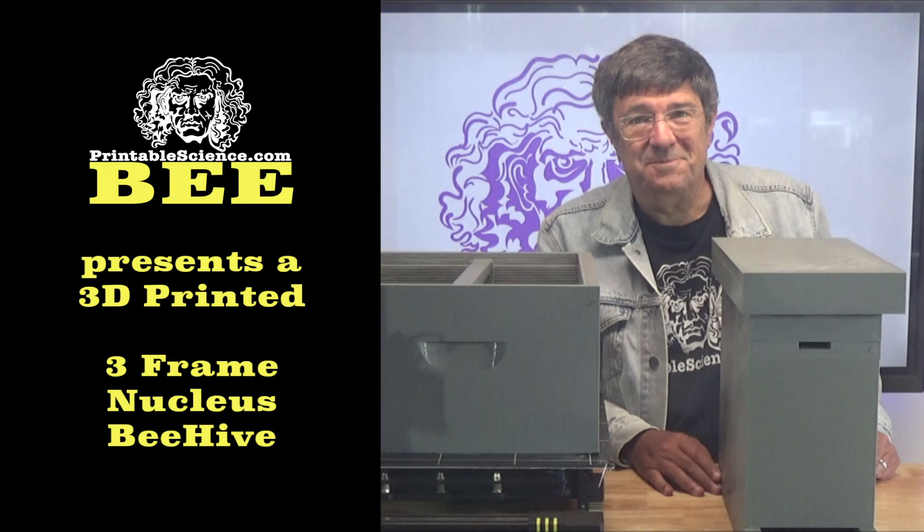Hi, this is the first of what hopefully will be a number of different videos on 3D printing and beekeeping. In this first video, I'm going to be showing you the 3D printed nucleus colony hive that I've printed. Tomorrow or the day after at the latest, I'll be issuing a video showing me installing a package of bees into the hive we've just assembled today. Printable Science Bee presents a 3D printed, 3-frame nucleus colony hive.